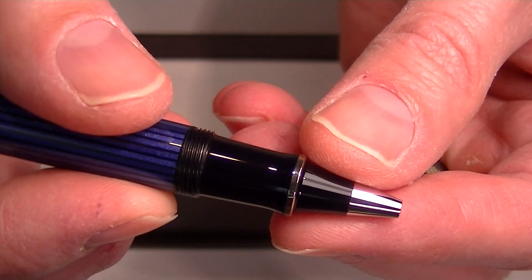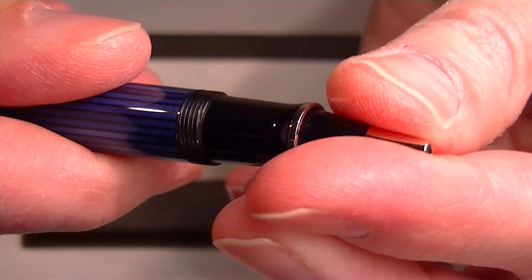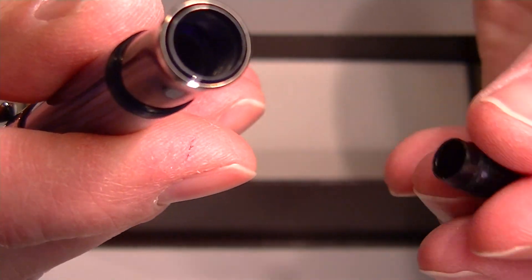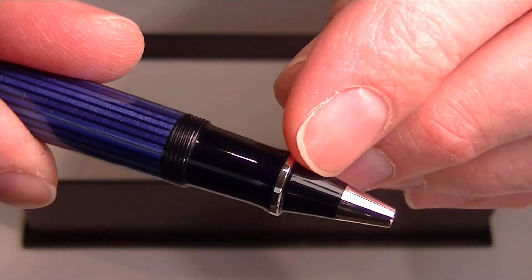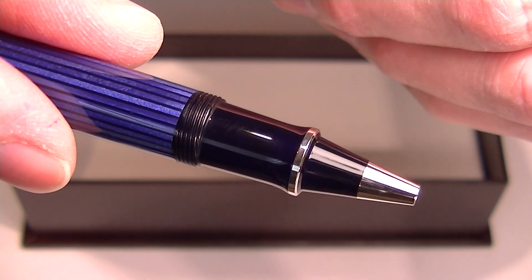To exchange the refill on the pen, you simply unscrew the tip and the tip comes off. Then you insert the rollerball refill into the barrel of the pen. You can see the black resin tip with a small chrome band and then a chrome tip to the end of the pen.